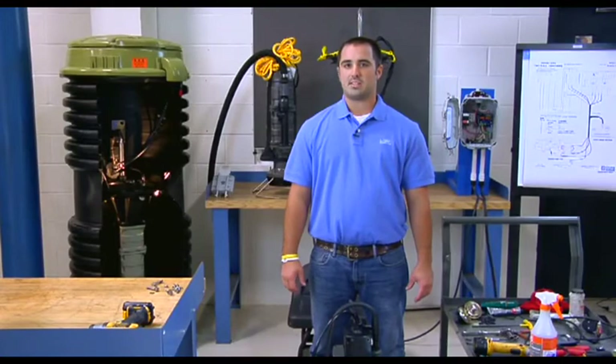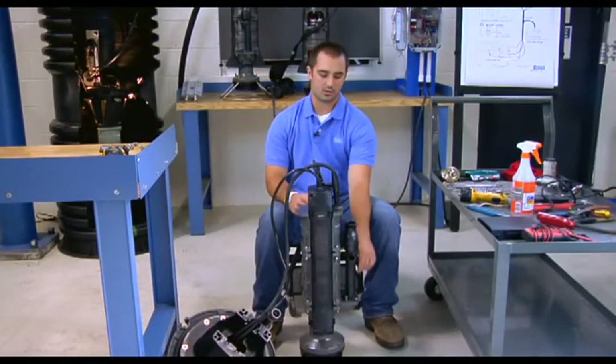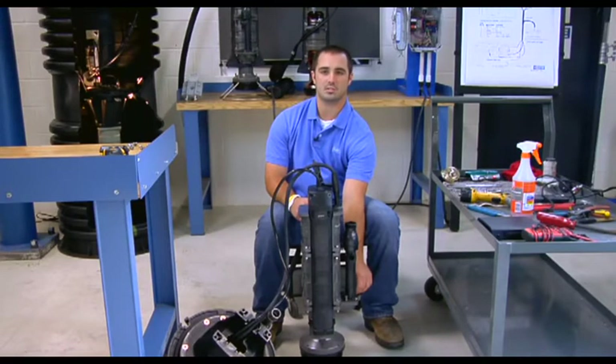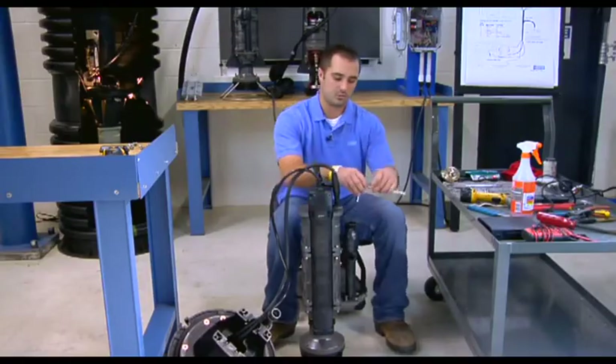Once we remove the top housing, we are now going to remove the check valve from the pump. To remove the check valve, there are four seven-sixteenths hex screws that hold it in place. Take a seven-sixteenths socket and wrench and remove the four screws.